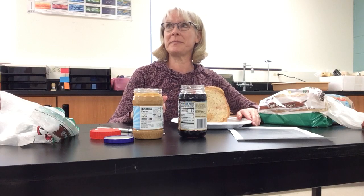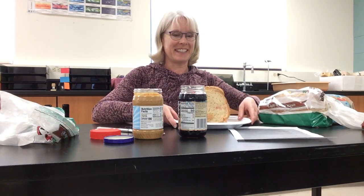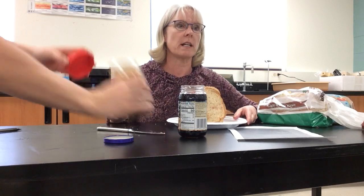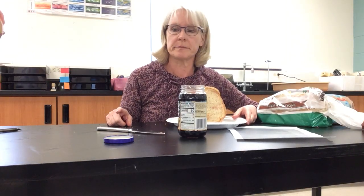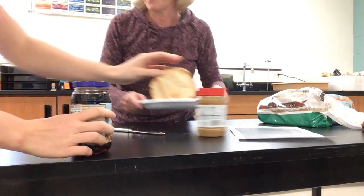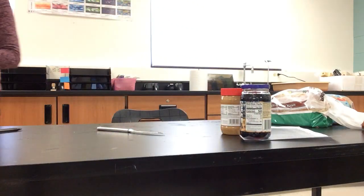Ready for the next one? Katie — my daughter Katie, she's the swimmer at Kelvin, well she's not there now, she's very sad about that — she's going to do the next one while I clean this up.